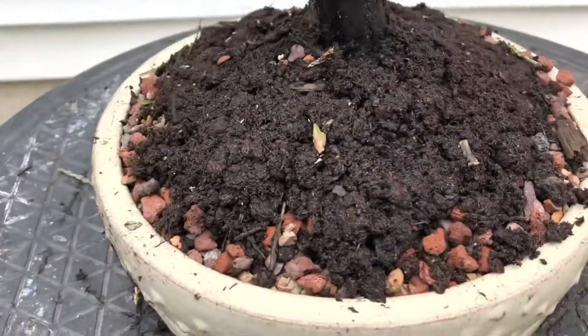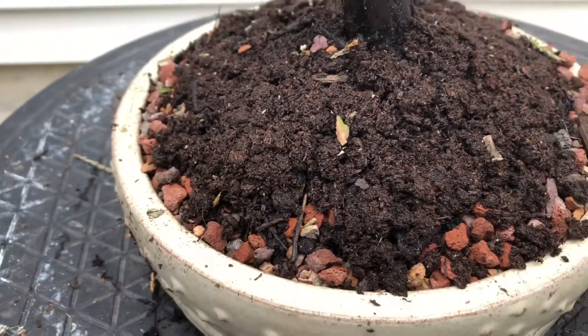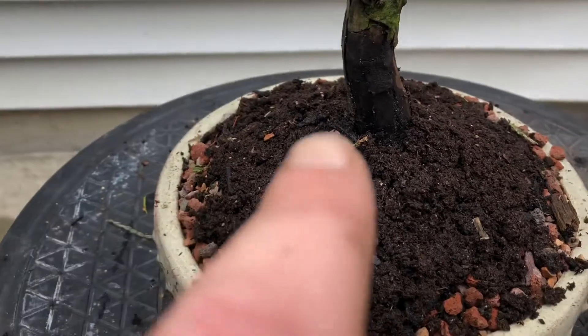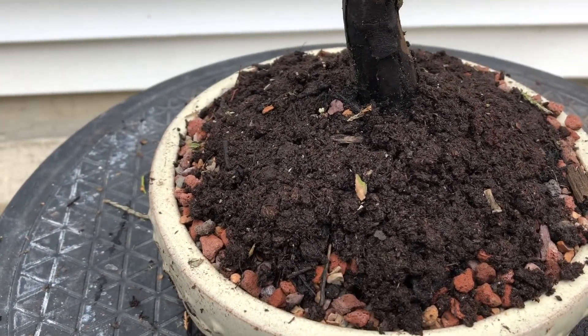I got it all potted with my akadama clay and lava rock mix, and I put some peat moss on top to kind of help retain moisture.